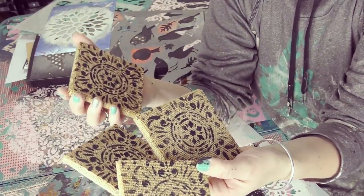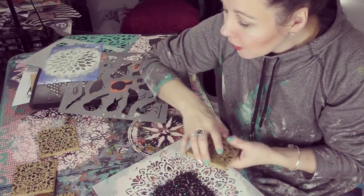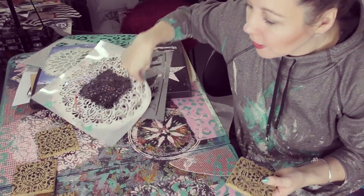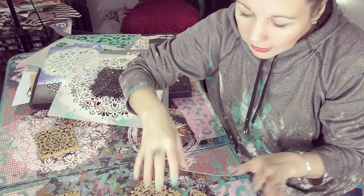I am loving how these turned out. They were so simple — I know you guys can make them too. Now the next thing I know you're gonna ask me is: Sonya, but how do I seal them? Because there is gonna be beverages put on these. So like, how do I keep them nice and safe from being all destroyed and getting stained?